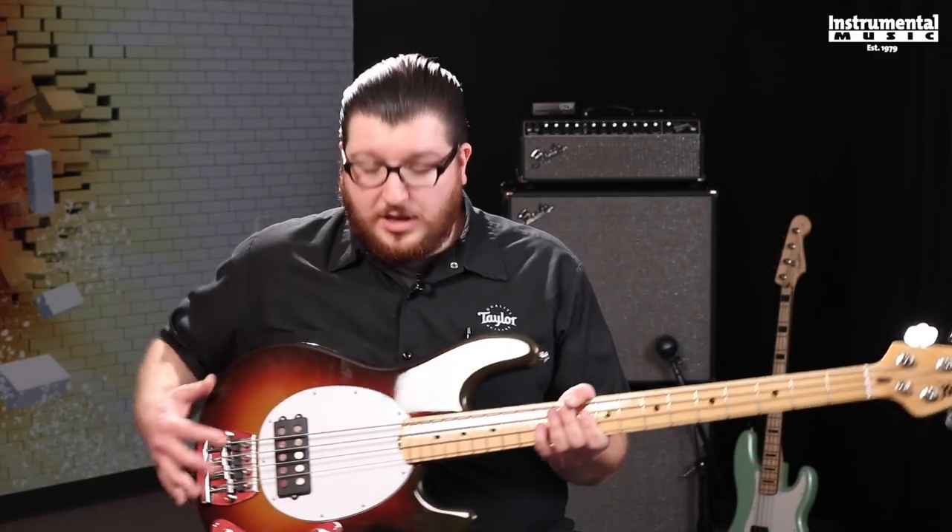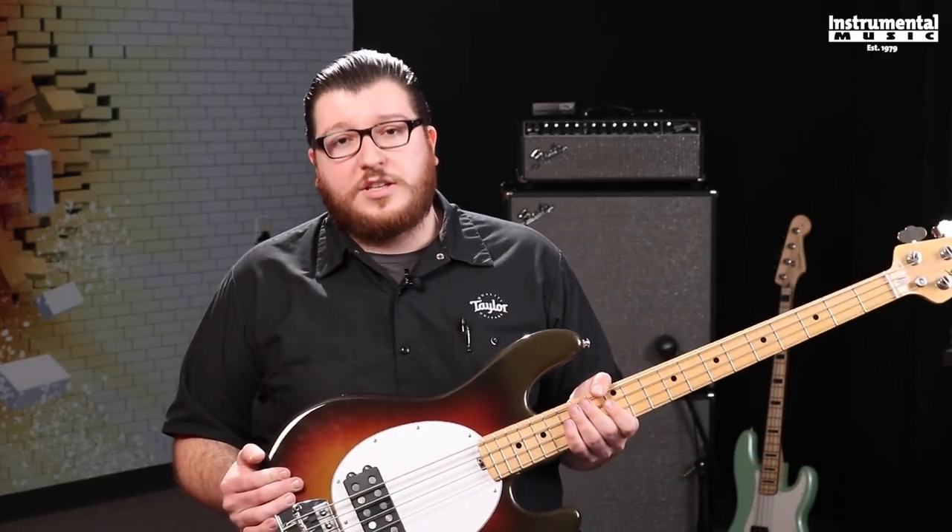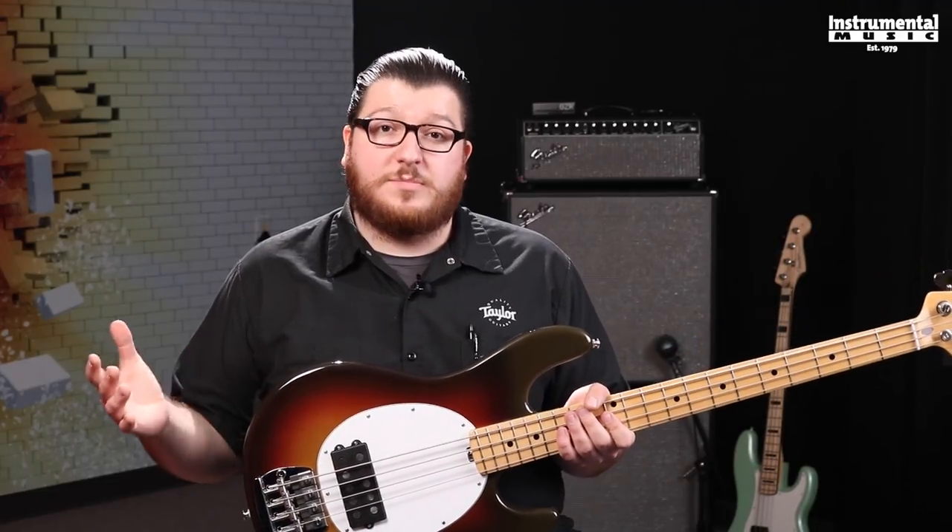a 1 and 5/8 nut width, a maple fretboard, a maple neck, an alder body, and the EQ system is going to be a little bit different than what's being currently designed.